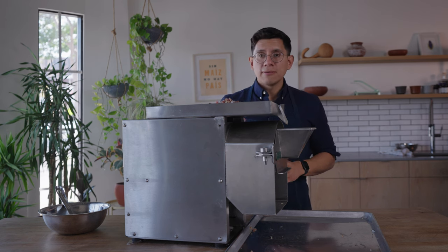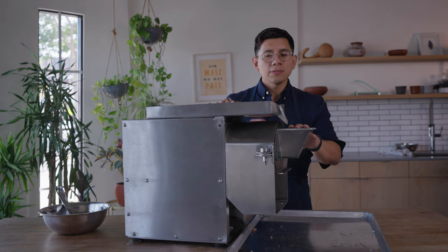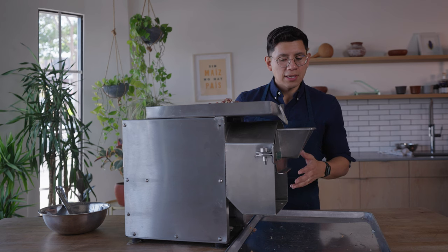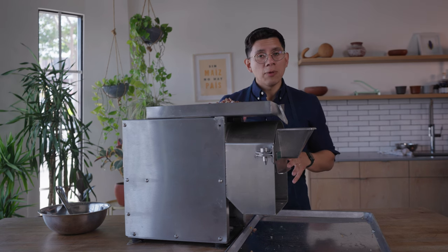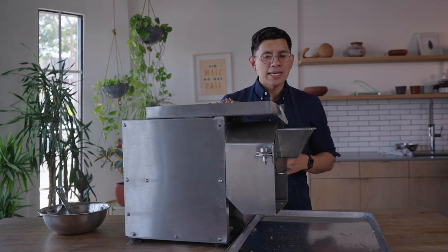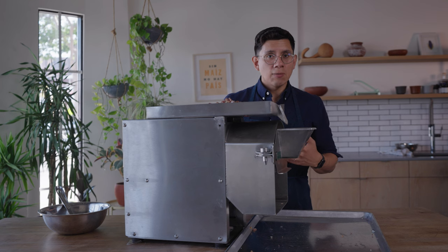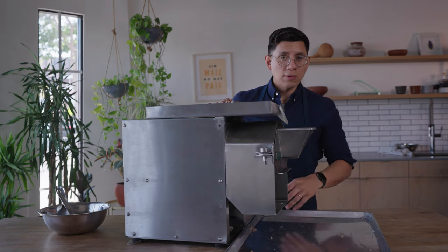The molenito is ready to get dialed in. The stones are coated with nixtamal and we're now going to test whether the base settings provide the grind we're looking for — in this case a very fine grind. When you begin dialing in, give the machine about 15 to 20 seconds of feed; it won't be right away that you see results. Do a couple of feedings to see what the consistency truly is. I'm going to turn on the machine, feed it for a few seconds, and then take a look at what's coming out in the basin.